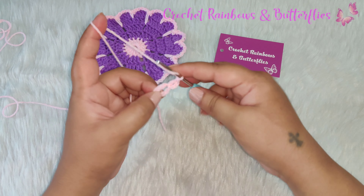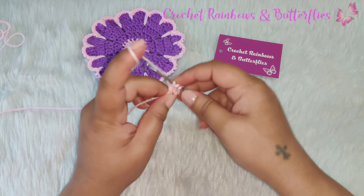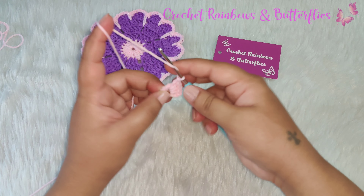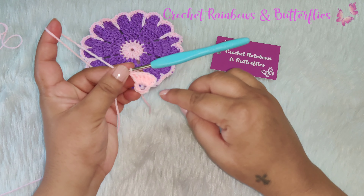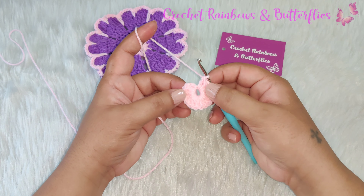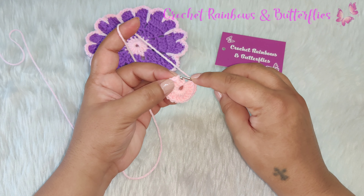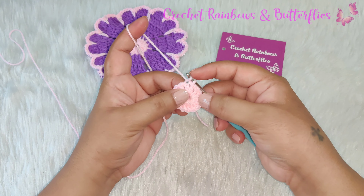Work double crochets: one, two, three, four, five — and continue till you finish working 15 double crochets. I've completed working 15 double crochets. Now counting the first chain three, you need to have 16 stitches. To complete this row you work a slip stitch in the first chain three that you started this row with.